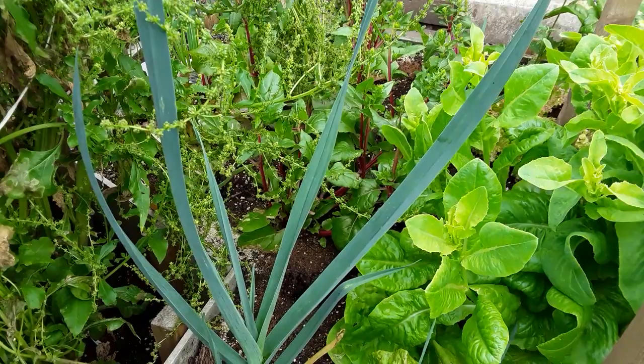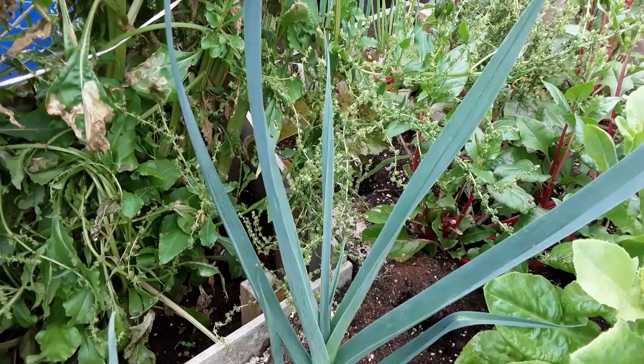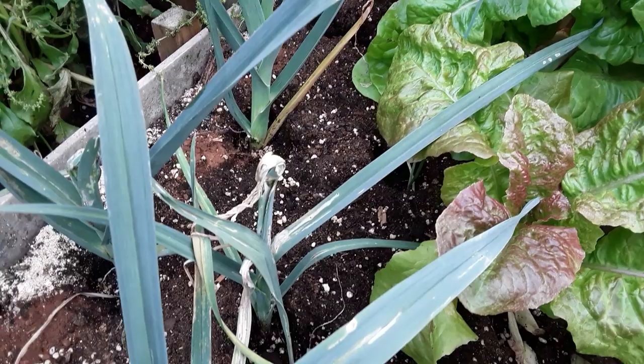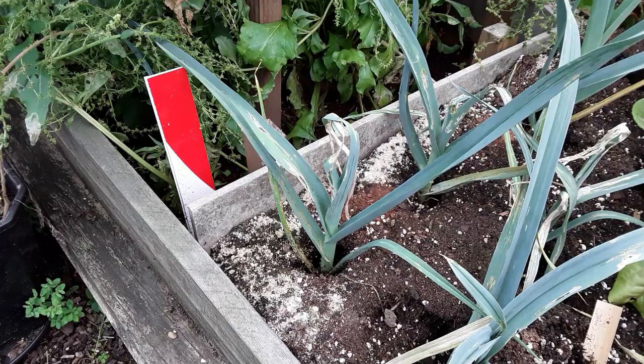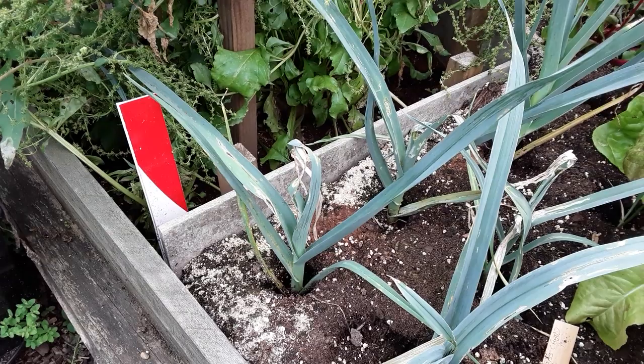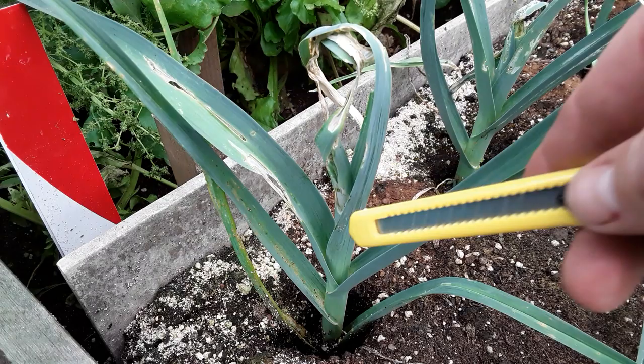At the moment I believe I've just got this one leek that hasn't been affected — you can see all the leaves are as they should be, so we're quite happy with that. But then right next to it, complete devastation. So just keep an eye on your leeks. I'll set you up on the tripod now so I can show you how to control the ones that have really got it bad.